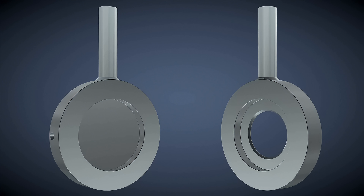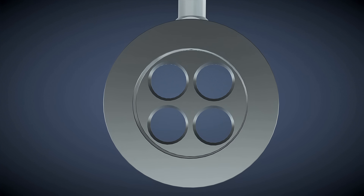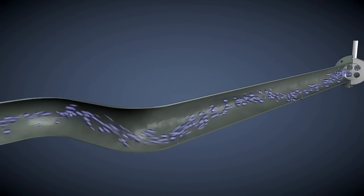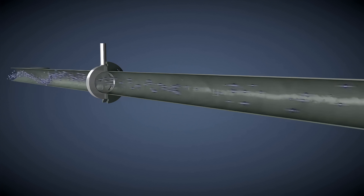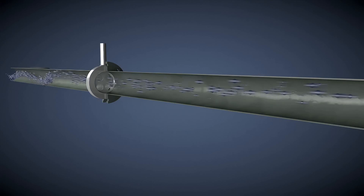In a conditioning orifice plate, there are four holes that are equally spaced in an annular ring in the plate. The four holes help condition the irregular flow profiles caused by upstream disturbances, which can result in swirling effects. The four-hole geometry reshapes the flow profile across the entire pipe so that you get a more stable measurement. This unique design makes it possible to measure more accurately with less straight run.